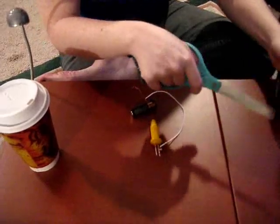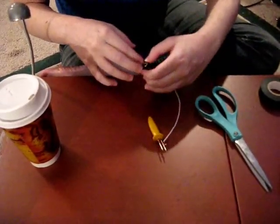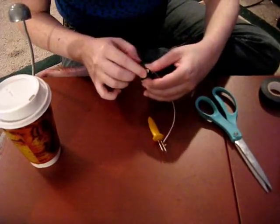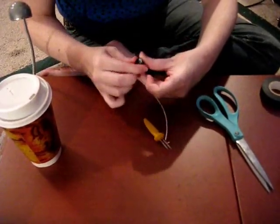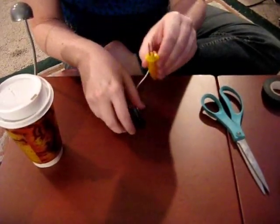Take another little swatch of tape. This is where we're glad our two prongs are carefully not touching, because if they were, we might be getting shocked right now.